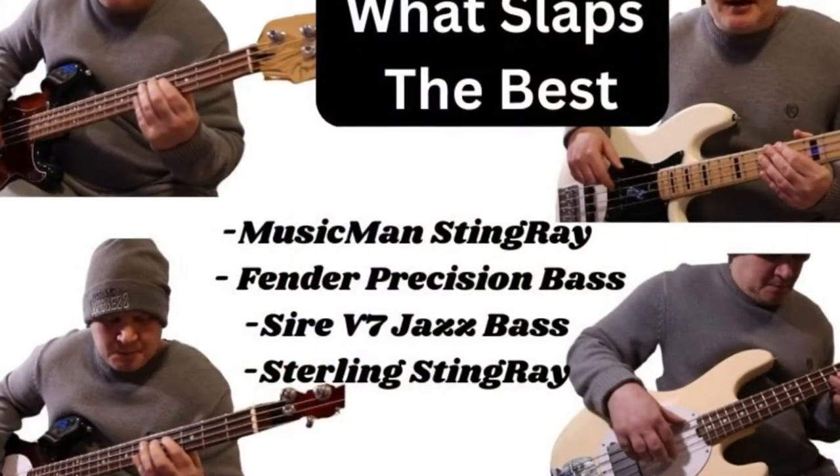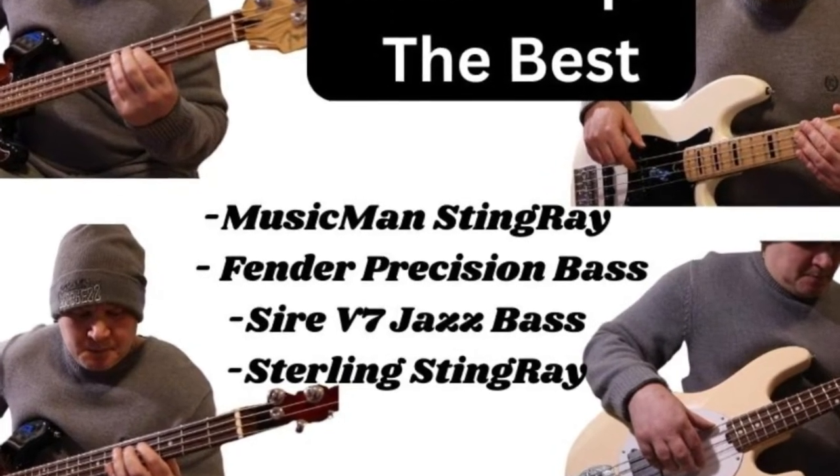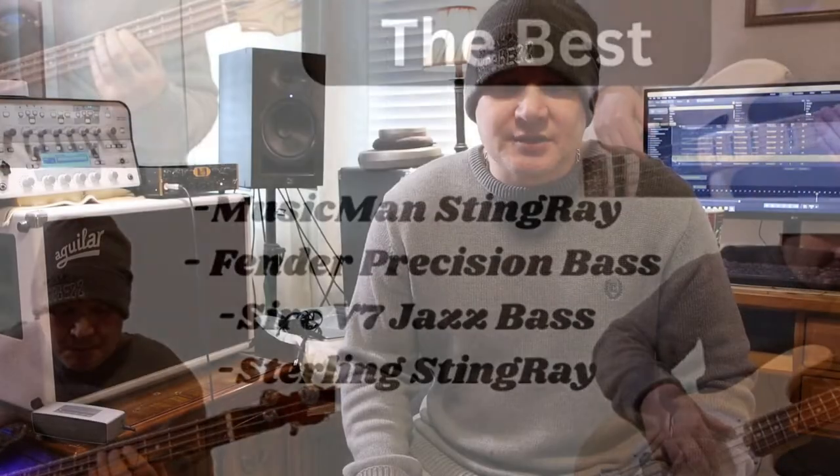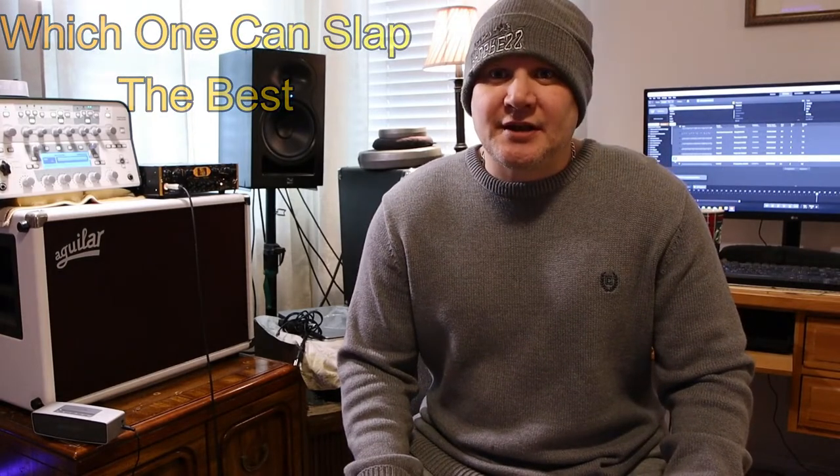A comparison of three different basses with the slap tone: a Music Man, a P Bass, and a Jazz Bass. We've got a cool demonstration to show you how much of a difference each of these basses sound. Let's get right into the video.